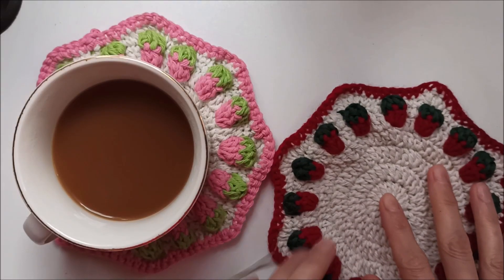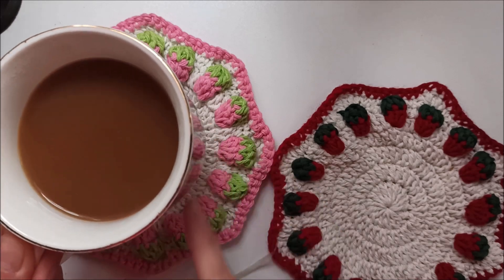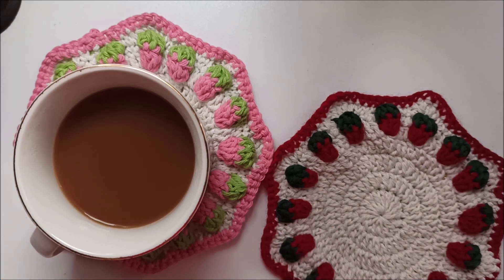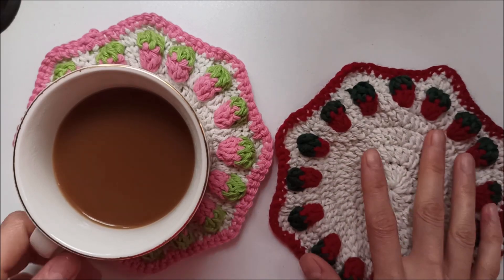Hi everyone, welcome to my channel. Today I say hello with my coffee to you. I made these cute coasters today and I want to show them to you. I like them so much.